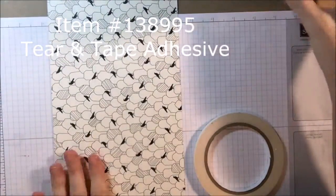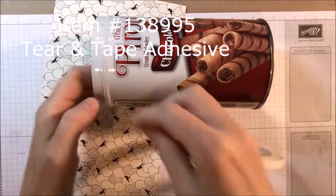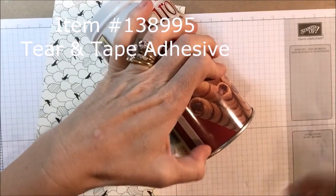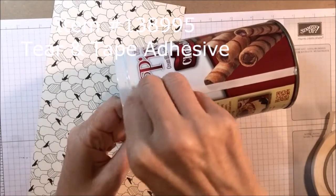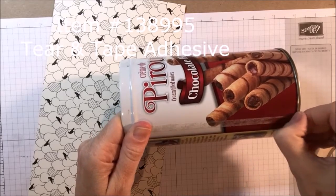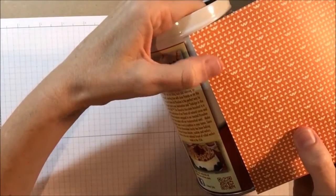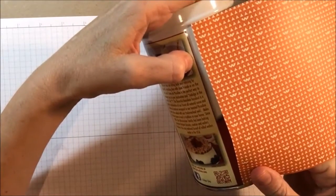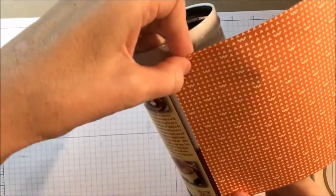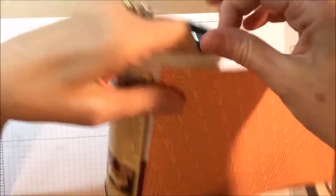Now that my Designer Series paper is cut to the right length, I'm just going to take our new Tear & Tape adhesive — this is from the new annual catalog — and put some here just along one edge of the can and peel that off. This is really, really sturdy double-sided tape, but you can tear it; you don't need scissors to cut it, so it's really easy. I'm just going to line up this one edge. My tin can has a little lip on the bottom, so I'm going to move that up just a teeny bit so it fits just on top of the little rim. Make sure it's straight.